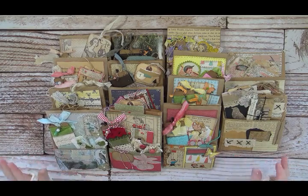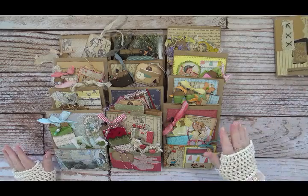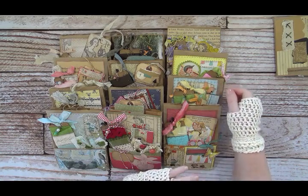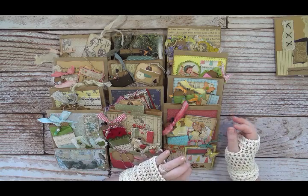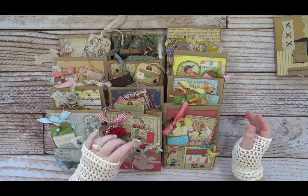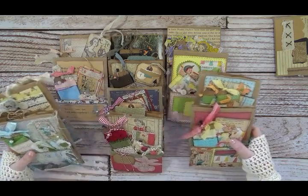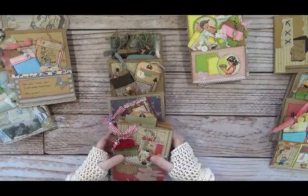I thought I would show you these cute little kits. I've only got two of these left. Each one is a different theme and I was thinking that these could be sort of a deconstructed bag that would be a jump start to doing a junk journal. I've used mostly vintage images. Different techniques — each one's unique, there's only one kit like that, no repeats.